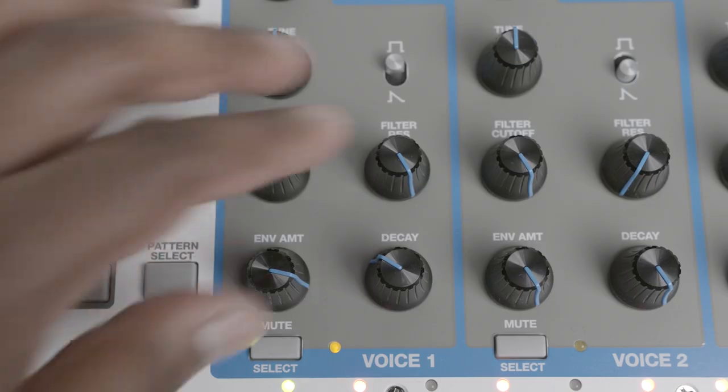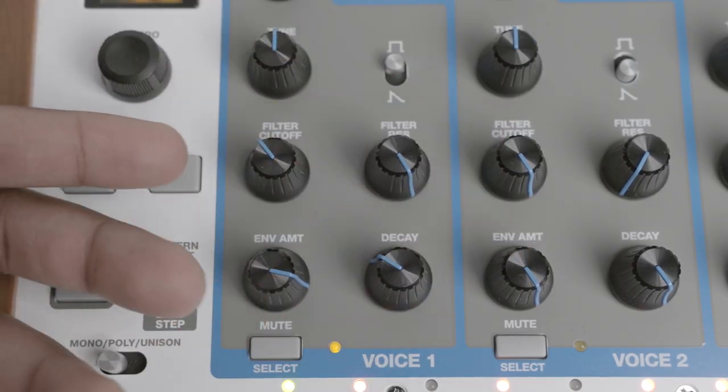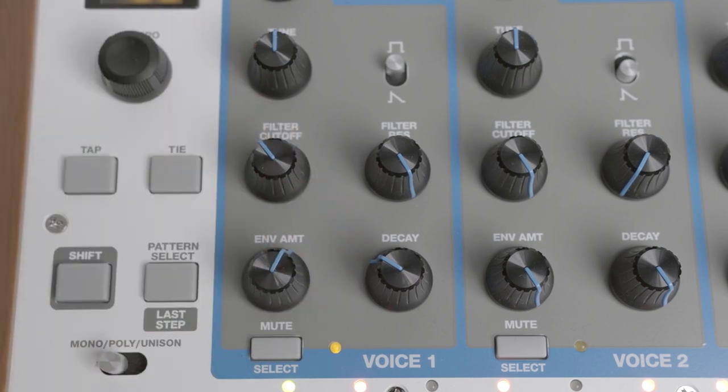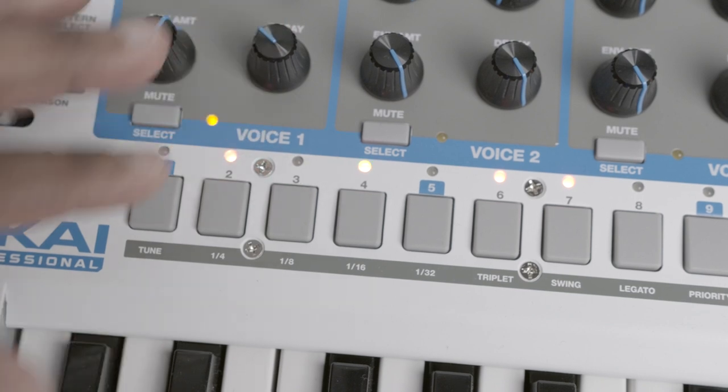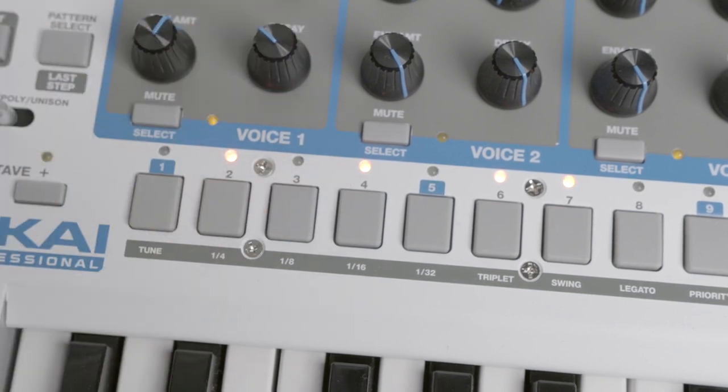Maybe I'm wrong about all this. Does this seem like a fresh approach to analog? Where's the LFO? Does this seem like a novel approach to sequencing? None of this is fresh or novel, at least not to me. Yes, it does more than some might expect, but the way in which you achieve these is nothing short of boring.